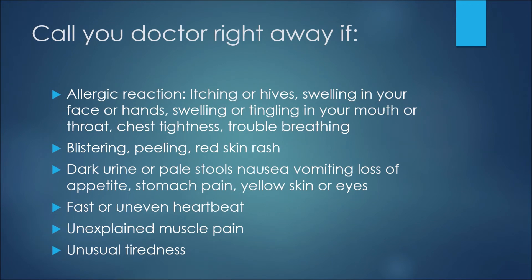On this final slide, we'll discuss side effects or adverse events. If you experience any of these, get in touch with a physician right away. These include an allergic reaction presenting as itching or hives, swelling in your face or hands, swelling or tingling in your mouth or throat, chest tightness or trouble breathing; blistering, peeling, or a red skin rash; dark urine or pale stools, nausea, vomiting, loss of appetite, stomach pain, or yellow skin or eyes; fast or uneven heartbeat; or unexplained muscle pain or unusual tiredness.